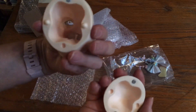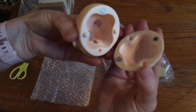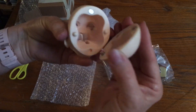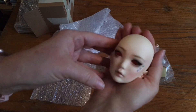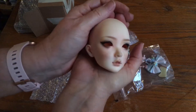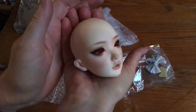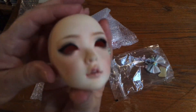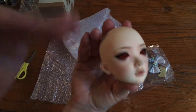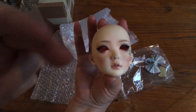Anyway, like I said, this was going to be a short video. I will do another video when her body arrives — when I've got her body and her wigs I'll put her together and take a look at her. Thanks for joining, guys, and I will see you again next time, bye!